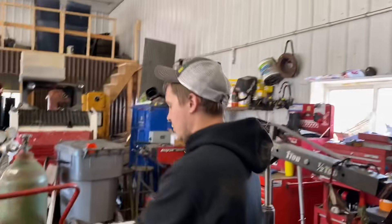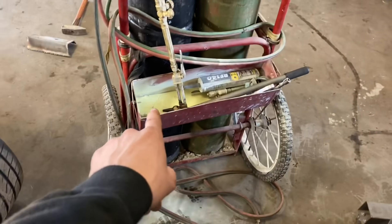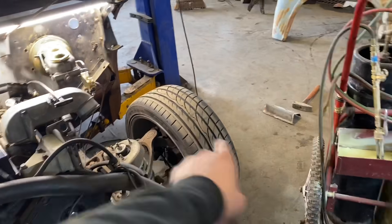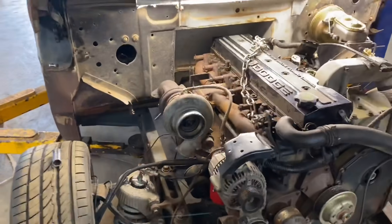There was a fire extinguisher lying in there and somehow I bumped it and it went off and puked all over inside the engine bay. Zach was sitting on a tire whenever it went off too, so he got covered in it. Pretty great.